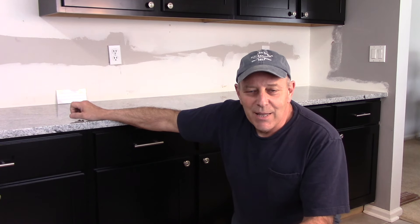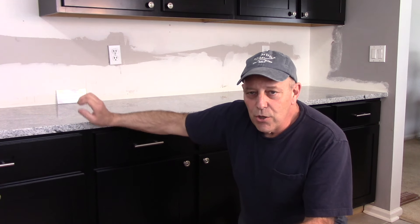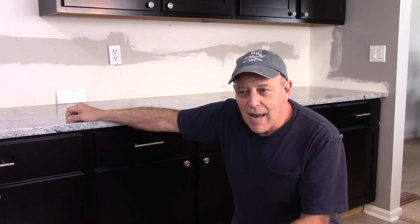Hi and welcome to another video by Get It Done Home Repairs. Today we're going to talk about putting tiles on the toe kick area on the lower part of the cabinet.